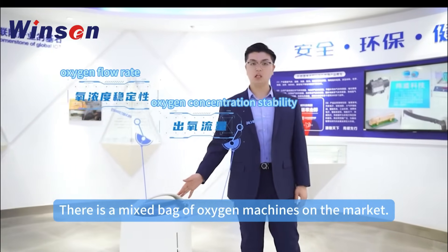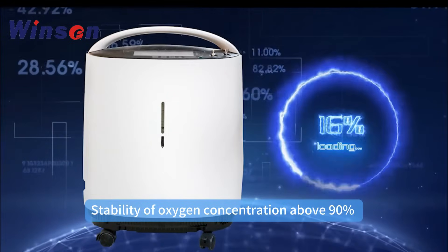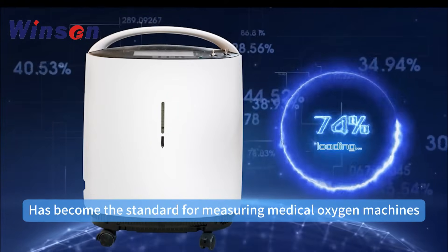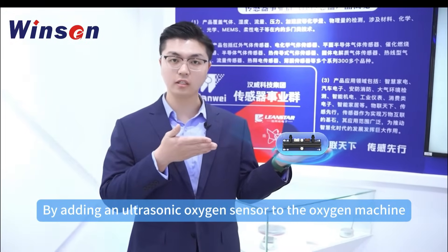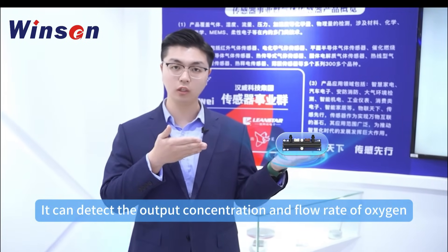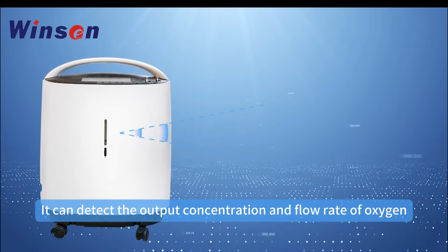There is a mixed bag of oxygen machines on the market. Stability of oxygen concentration above 90% has become the standard for measuring medical oxygen machines. By adding an ultrasonic oxygen sensor to the oxygen machine, it can detect the output concentration and flow rate of oxygen.